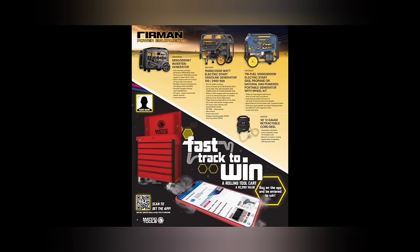We got the Firman power equipment. Does anybody actually buy these off the Matco truck? I'm just curious — seems like these would be a tough sell. I'm not sure why I would buy one of those off the tool truck, but I know they're good units.